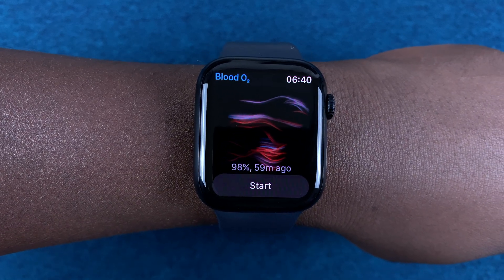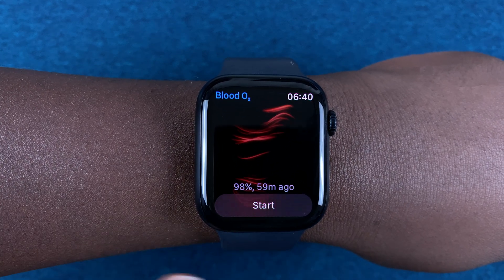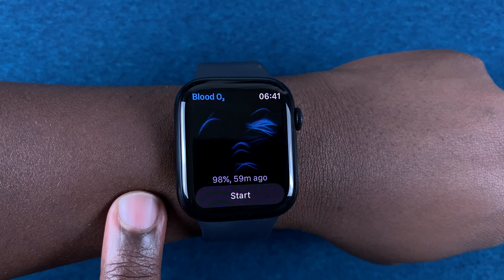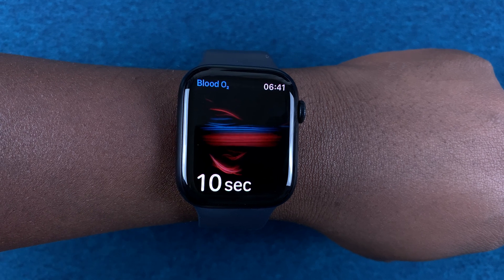That's the screen you're going to get. As you can see, I already have a previous reading — that's because my Apple Watch has been set to periodically measure blood oxygen levels. To take one right now, simply tap on Start and then hold still for the next 15 seconds.